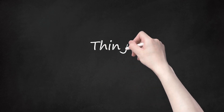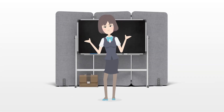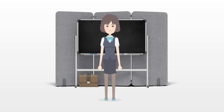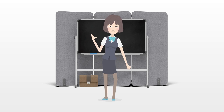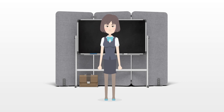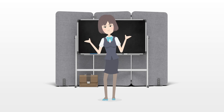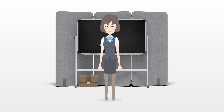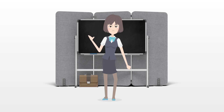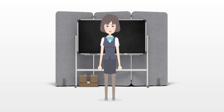Things you will need: towel rails, towel rings, shelves, tissue holders, hooks, wire baskets, cabinets, soap holders, toothbrush holders, medicine cabinets, bath mats, mirrors, and personal touches.